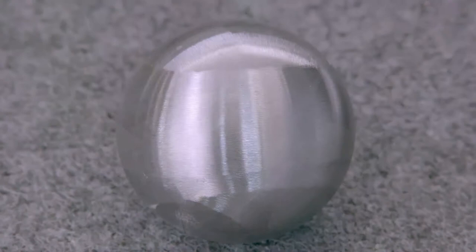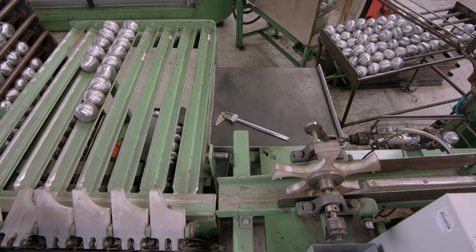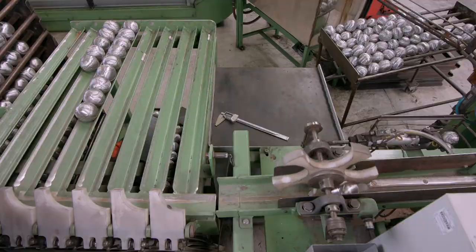After tempering the steel, the ball is polished with an automated sander. The finished balls vary slightly, so this last automated machine weighs each one, sorting them into rows of identical weight.